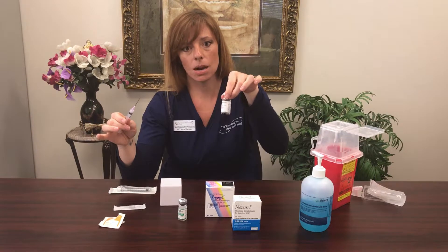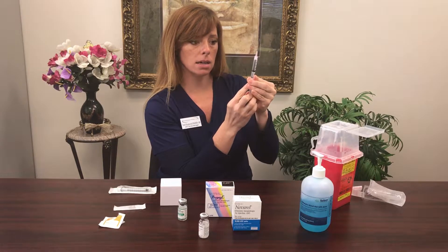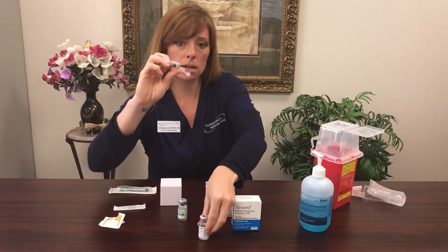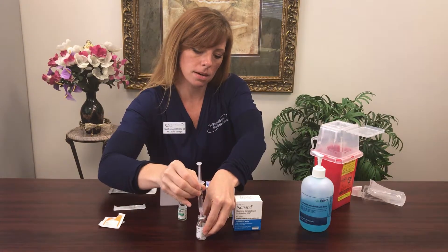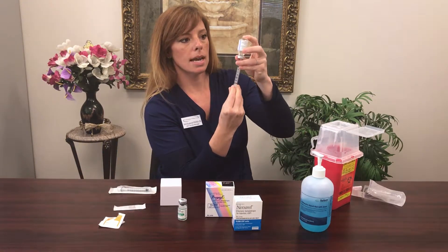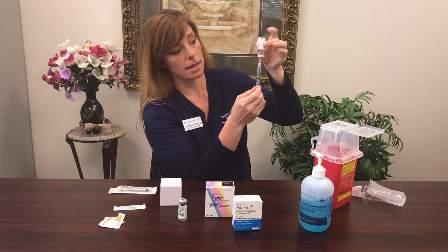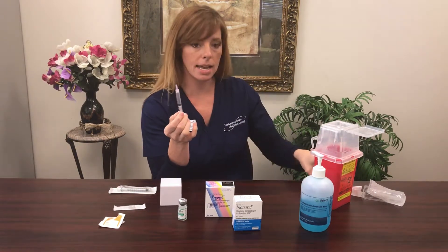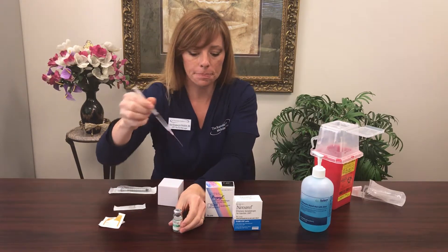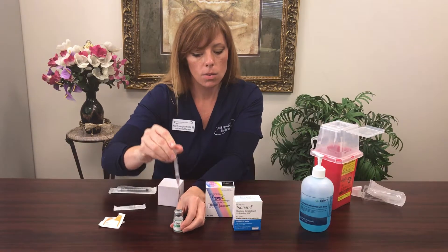There is a vial of bacteriostatic water that we're going to use here. Draw up two cc's of air by pulling your plunger all the way to the 2 cc mark. Take that needle and push it straight into the rubber stopper, inject all two cc's of air, then pull back on the plunger to draw out exactly two cc's of liquid. Pull the vial away, set it aside, and transfer all of that liquid into the vial of powder — same technique, straight in, push in all of that liquid. Then take the needle out and dispose of it.